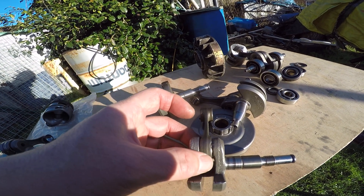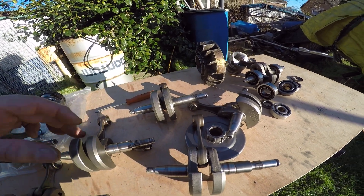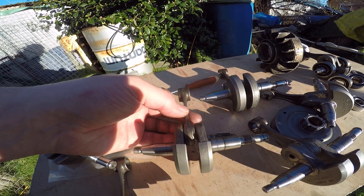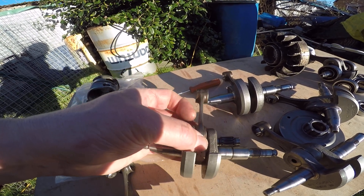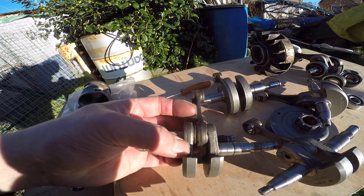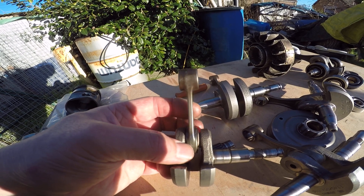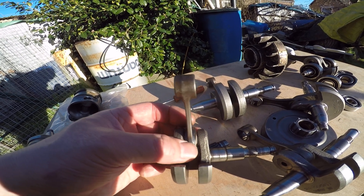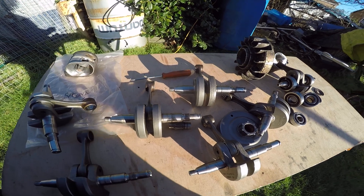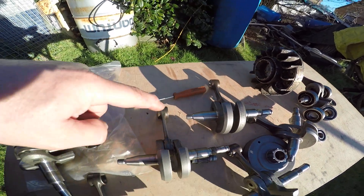If the cage breaks down, then the rollers can crowd together on one side of the bearing and you get a hell of a lot of play. This one here — I've actually cracked this one open, started to take the crank apart — there's a lot of movement. You can see wear on this cage, which is made of an alloy. The small end bearing is steel — they make the small end bearing out of steel because they expect there to be heat transfer via the gudgeon pin from the piston to the small end.